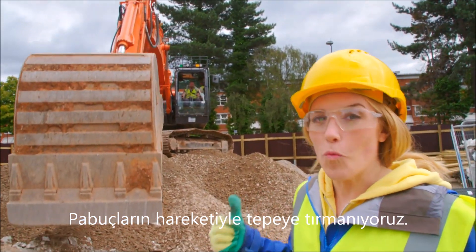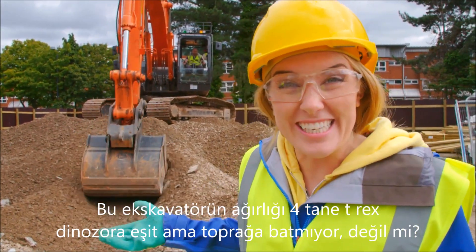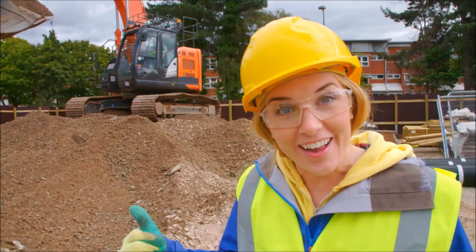This digger weighs the same as four T-Rex dinosaurs, but it's not sinking into the soil, is it? That's because those wide tracks are spreading the weight, just like my shoe attachments.